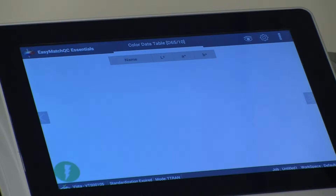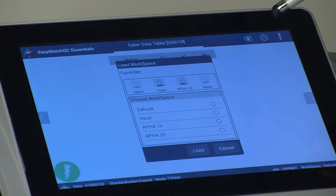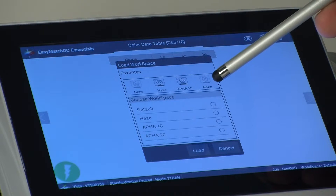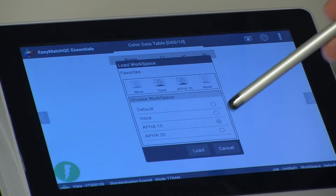From the Workspace Settings icon, select Load Workspace, and then select the workspace corresponding to the Path Cell length that you will be using. In this case, we will use 10, and then select Load.